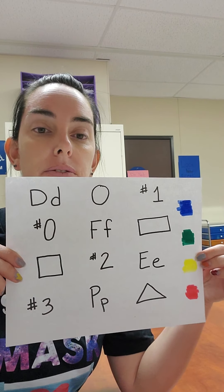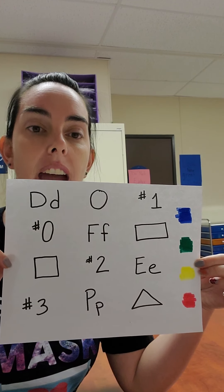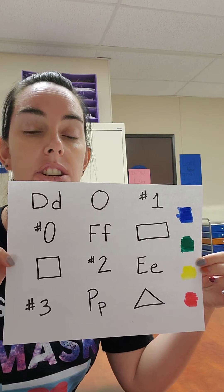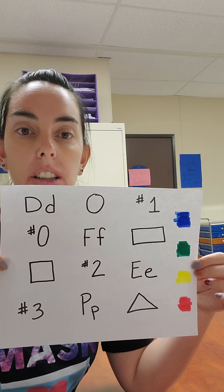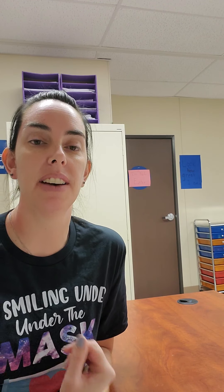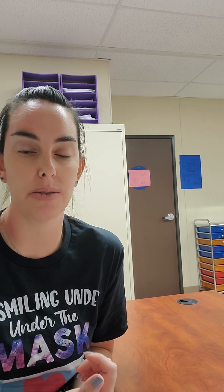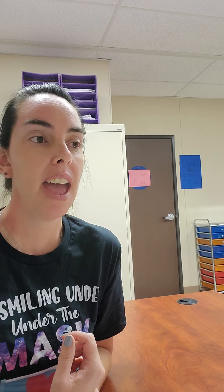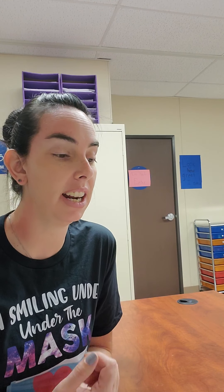In your folder, or in your student's folder, there is a review sheet. This is everything that they should know — letters, shapes, colors, and numbers. If they don't know them, that just tells me I have to go back and reteach, or you can go back and rewatch the videos where I taught them. We review all year long, so they're not going to miss out on anything.